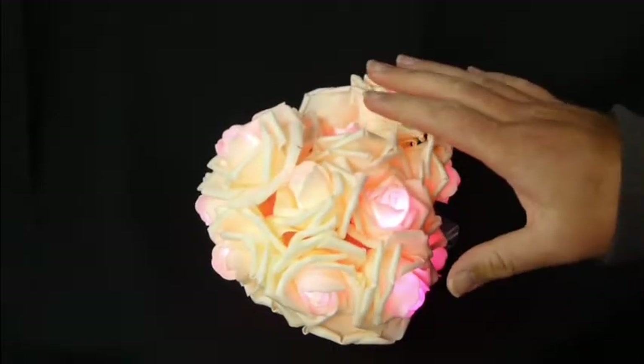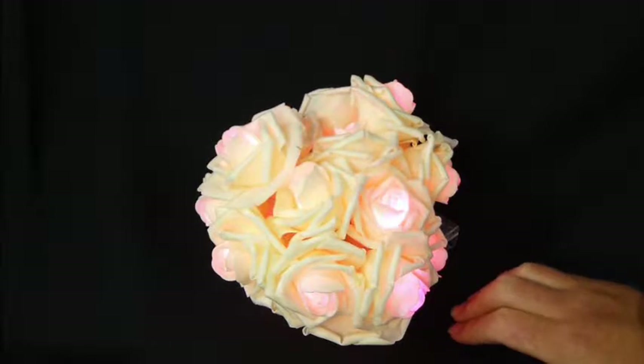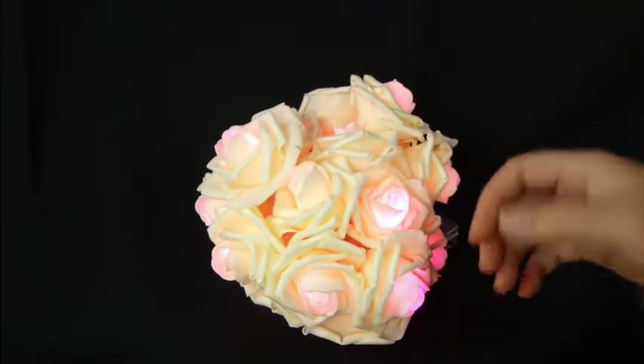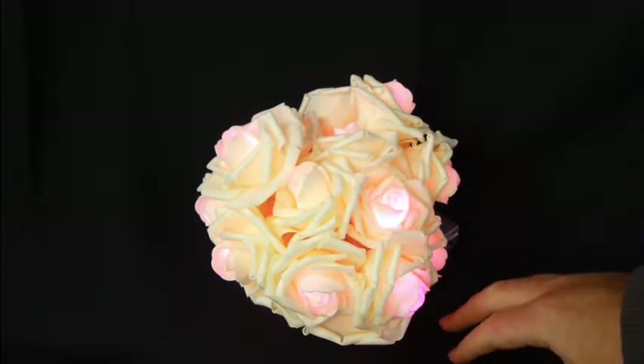I like it. I chose the pink one — I thought it added a nice cool pink look to the actual bouquet. They also have a white one, which would be a little more of an ice rose feeling, so whichever one suits your fancy.